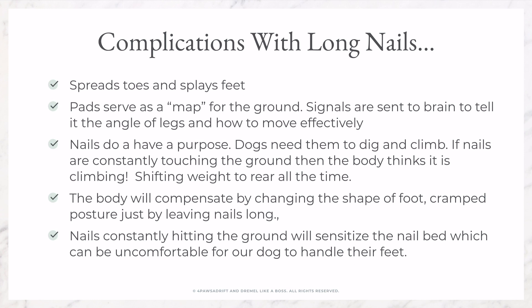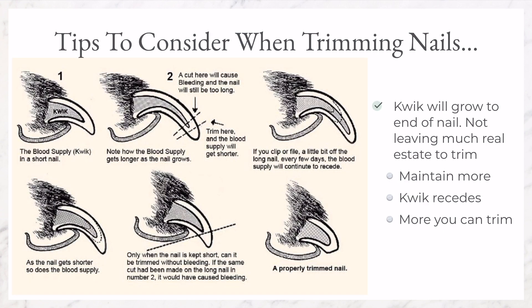Here are some tips to consider when getting ready to maintain your dog's nails. When our dog's nails are not maintained regularly, the quick gets very long and will grow to the end of the nail, as you can see here. This means there is not much real estate to trim. This is why sometimes when you ask your groomer or vet to do your dog's nails, they do not seem like much was cut.